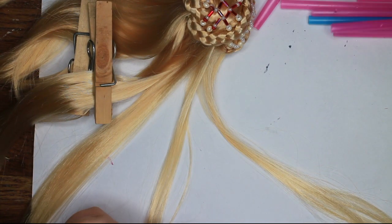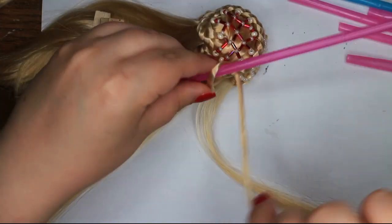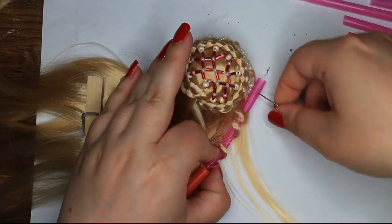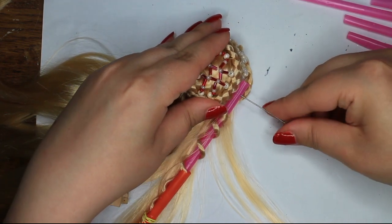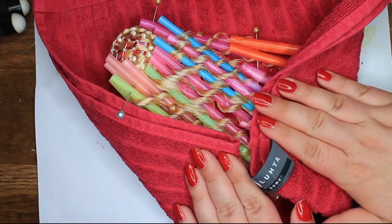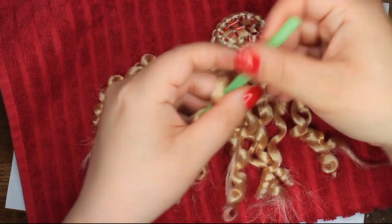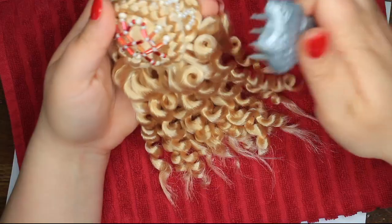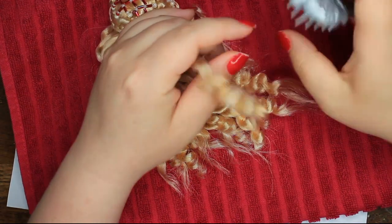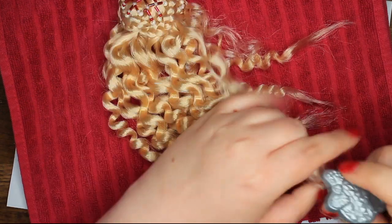Then it's time to curl the hair. I do have to say I wish I would have braided the hair and boil washed it instead — I think the end result would have been nicer that way. But I decided to curl it, so no going back. I use straws and rubber bands to style the hair. I poke some pins in there to hold the straws in place. Then to set the curls, I boil wash them, which means I just pour hot water on the hair. I let the curls dry completely before I unravel them. I had the great idea to try to brush the curls out, and it did not turn out good. I suggest instead of brushing them out like you would with human hair, just gently split the curls into smaller sections.